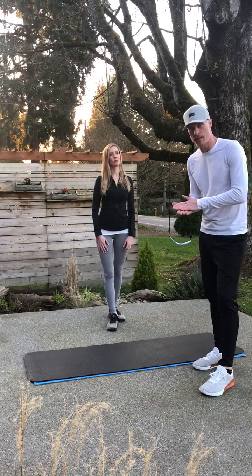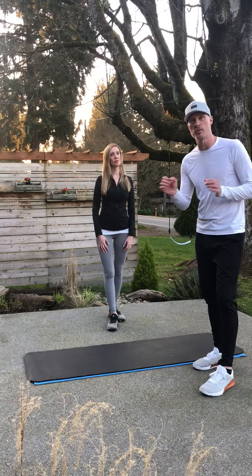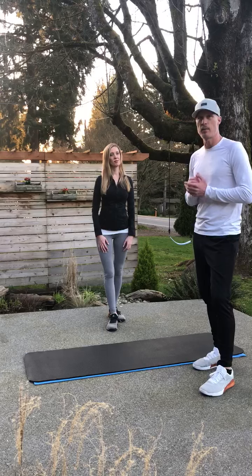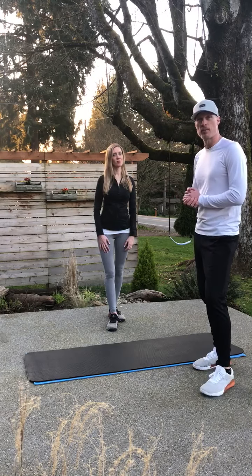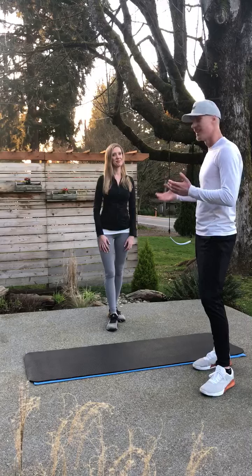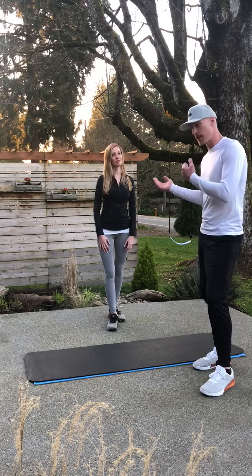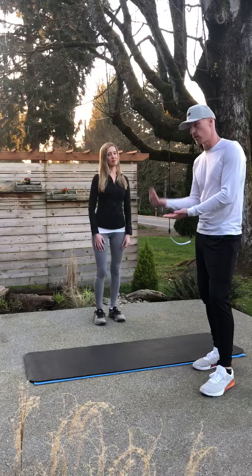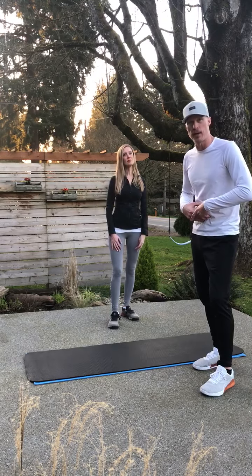So I'm going to show a hollow body rock today. Hollow body rock is the most foundational thing that every little girl learns when she's in gymnastics. And then we're going to transition and show you a beginner version with Rebecca, my fitness model and my lovely wife. I'm going to show you the beginning version of what she does with just raising her legs in the air to build that lower ab strength.